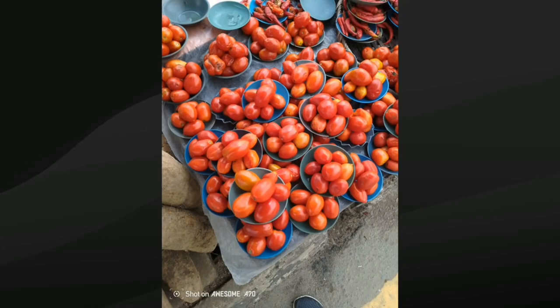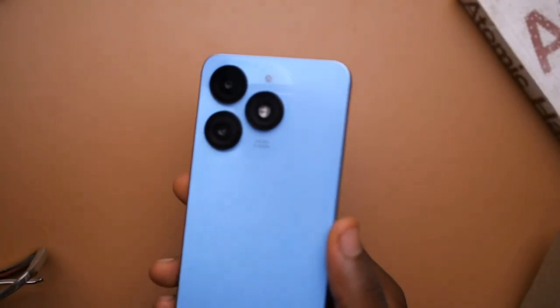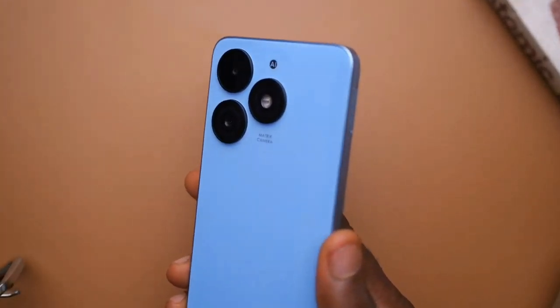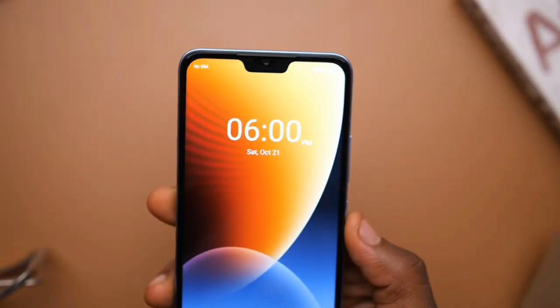For the camera, it actually takes decent shots — we're not expecting anything much from an entry-level phone. For me, I personally believe this phone is actually worth it in terms of value for money. So it's up to you whether you're going to get it or not.